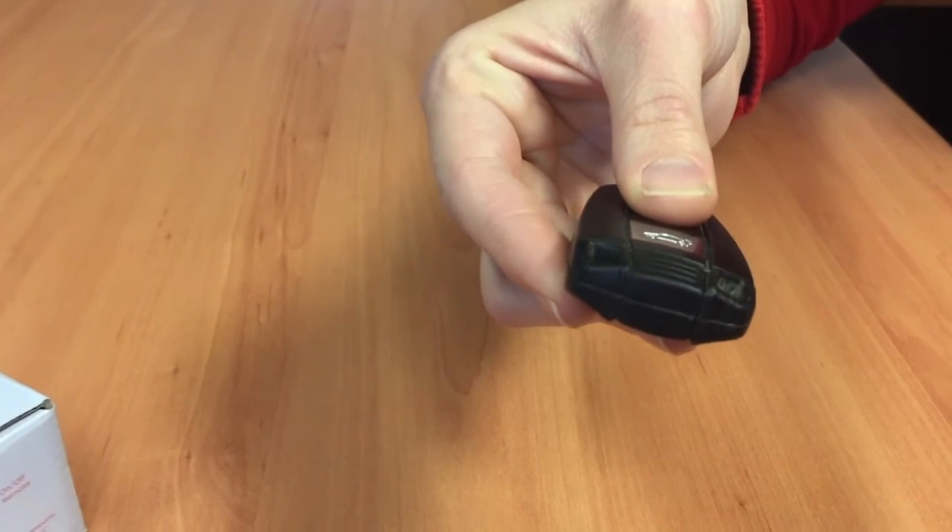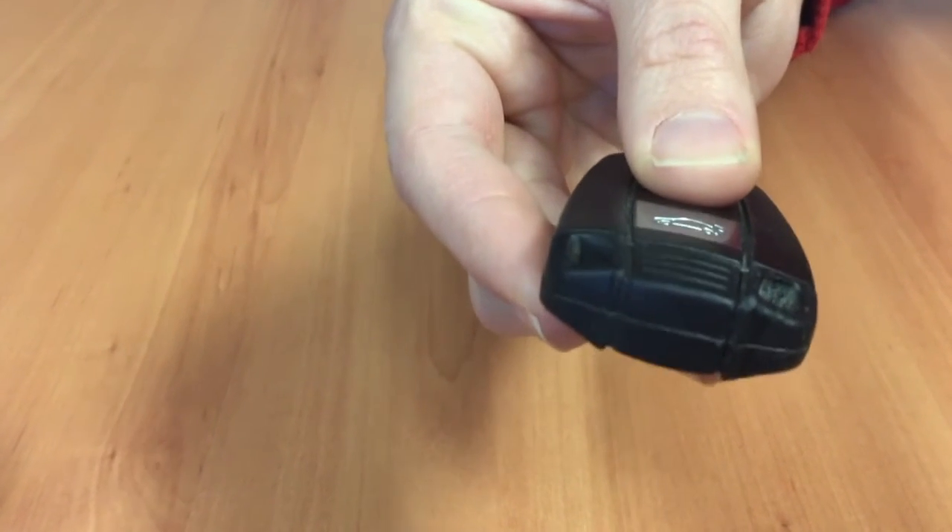A lot of parents give their children car keys to play with. They may not realize that inside the key fob, there could be a button battery. All it takes is for this to be dropped, and a button battery could come out.